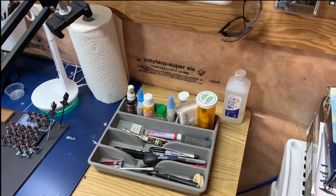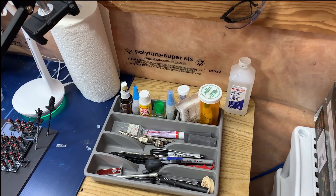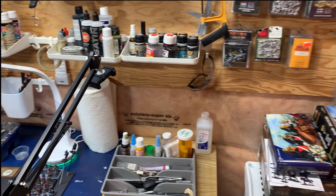The basic tools, always close at hand — the glues, the accelerant for super glue, the knives, and the pin vise.